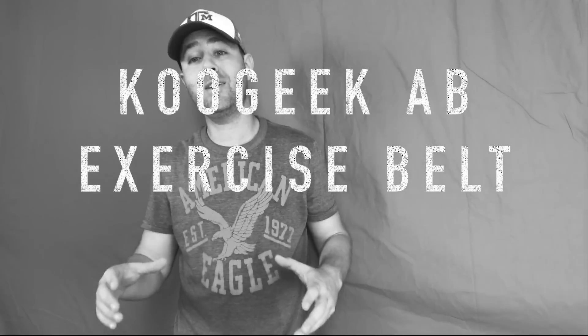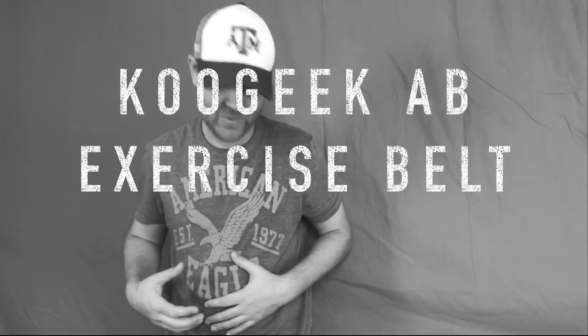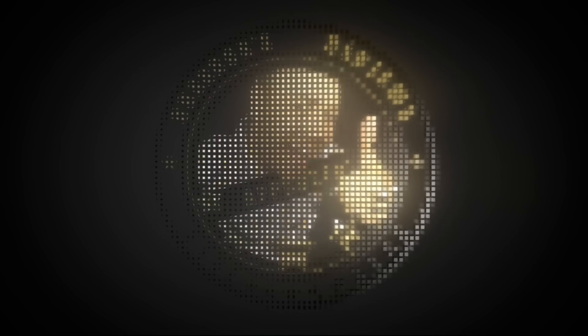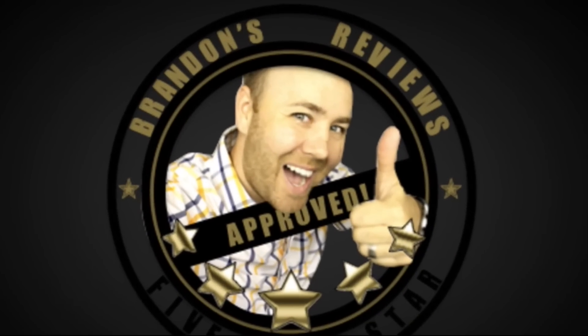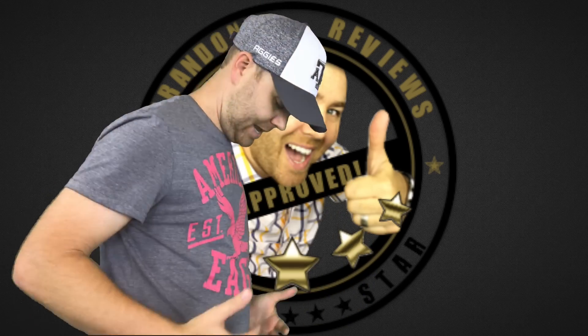Alright, so we're talking about the Koo Geek Ab machine. This is an ab machine that you wear underneath your shirt from Koo Geek. It's really thin, so you can't really tell that I have it on.